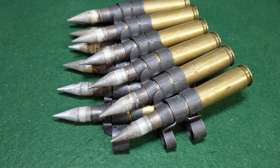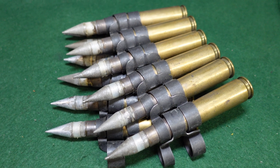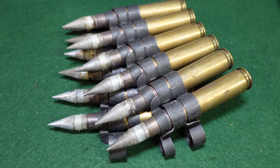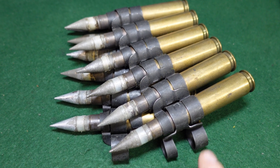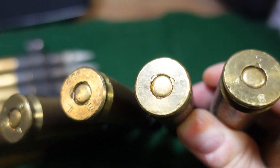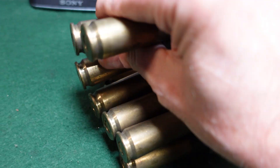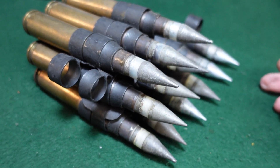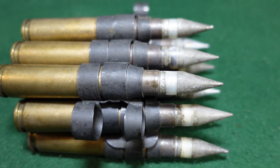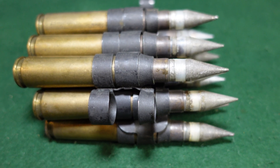If you encounter these rounds as a collector, they're not super rare — there are a few different variants, and this is one of the earlier ones. You'll see a lot of them loaded into late World War II or early Korean War-era cartridges. These have SL45 head stamps, which stands for Salt Lake 1945. The rounds were made in 1945, but the tips were inserted probably in the 1950s after the Korean War — they essentially took old ball rounds and reconditioned them as experimental rounds.